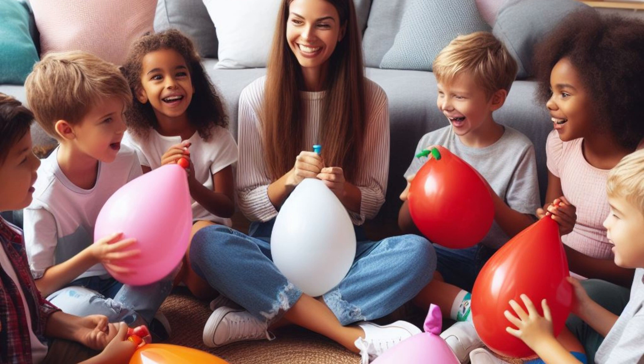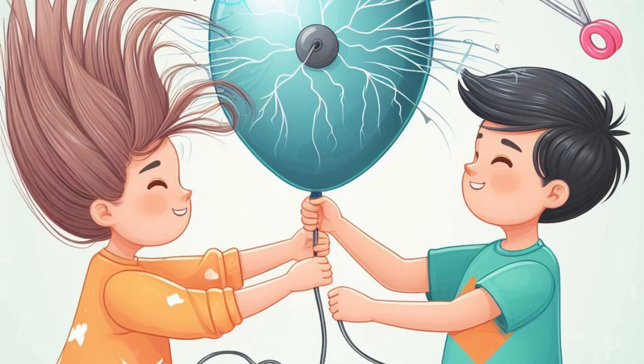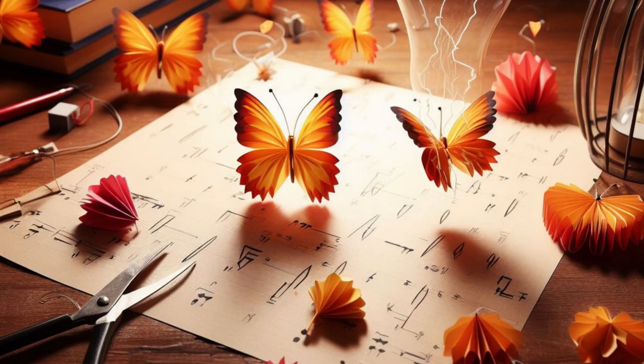Begin by inflating the balloon, then tie it off to keep the air inside. Rub the balloon against your hair, which creates static electricity. Do this for about 20 to 30 seconds. While still holding the balloon, bring it close to the small piece of tissue paper or lightweight paper without touching it.